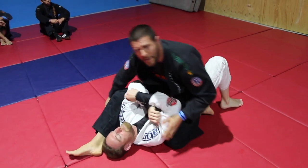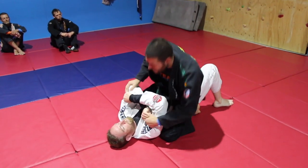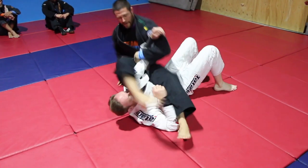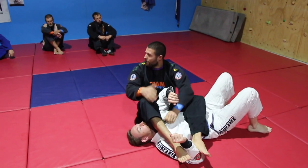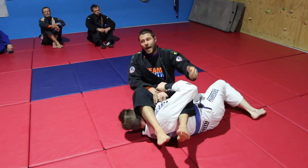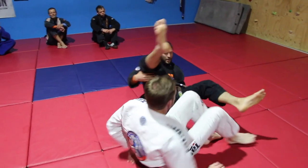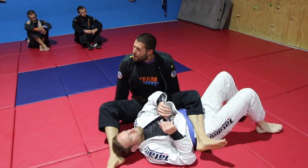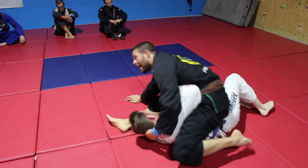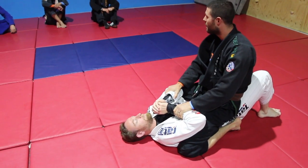If this guy is bigger, fitter, faster, and stronger than me and I know I'm not going to arm bar him, I can fake the arm bar on this side — I don't fall all the way down — and when he pulls his arm out, I'm here and I take that arm. But even if I don't get the arm bar and he pulls out and gets to his knees, the break-even point is: at least get back up to the top. Even without the arm bar, I still want to live to submit him another day.